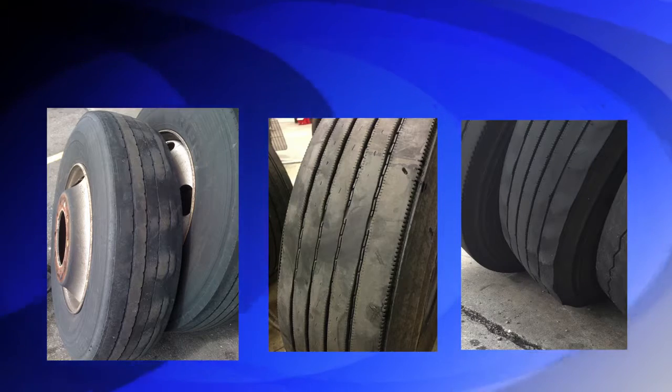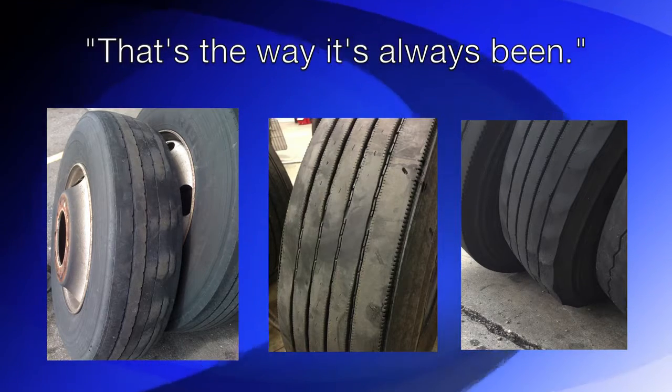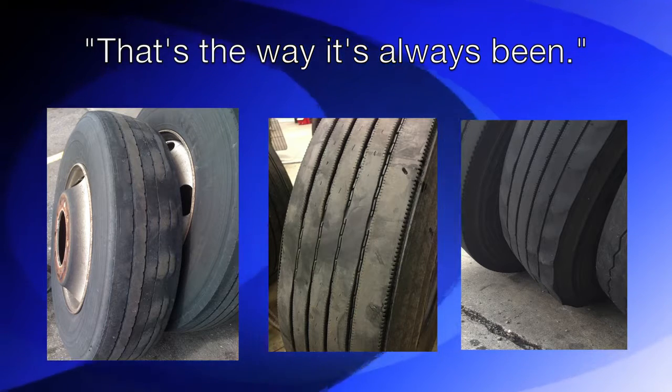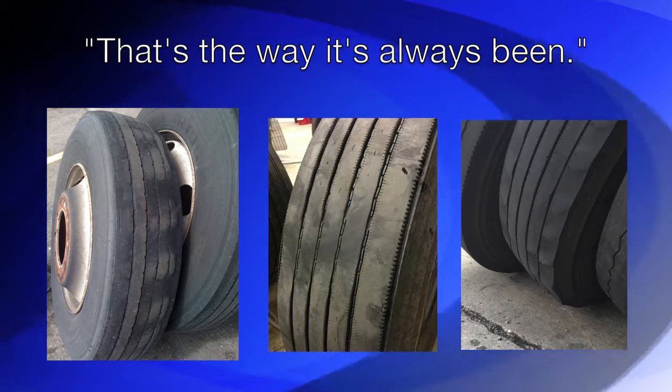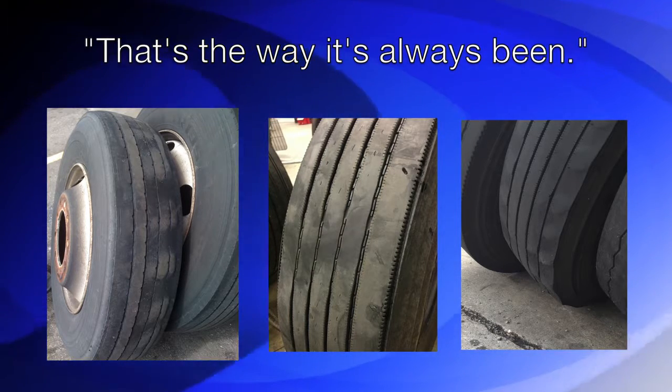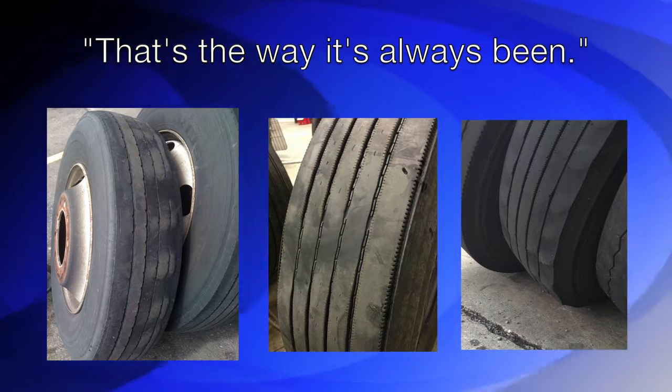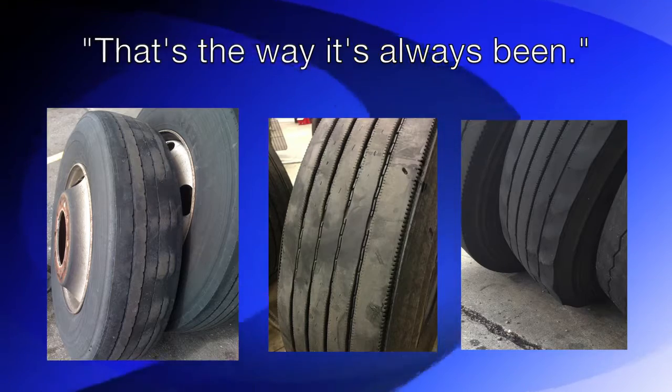Many fleets accept premature tire wear and damaging vibration-related maintenance as normal because that's the way it's always been. They rotate tires when irregular tire wear appears, never thinking about balancing the wheel assemblies to smooth the ride and solve these problems at the source. Fleets are now realizing they can solve these problems at the source.